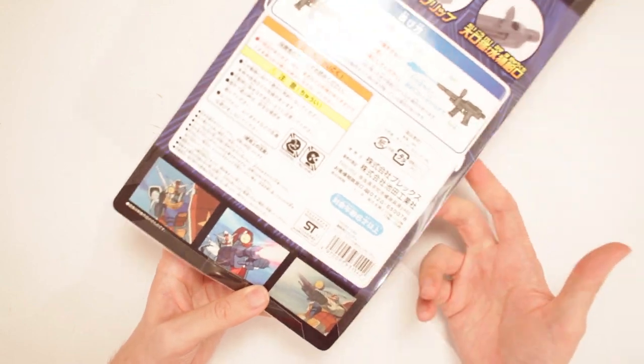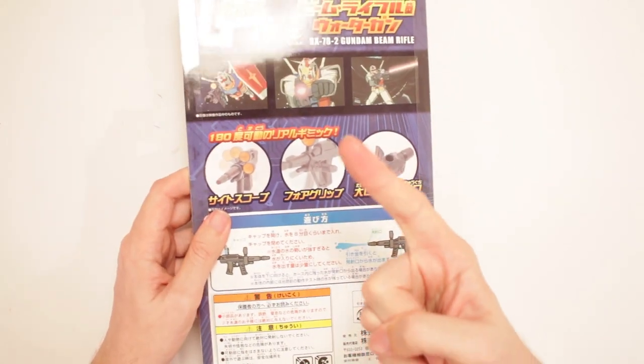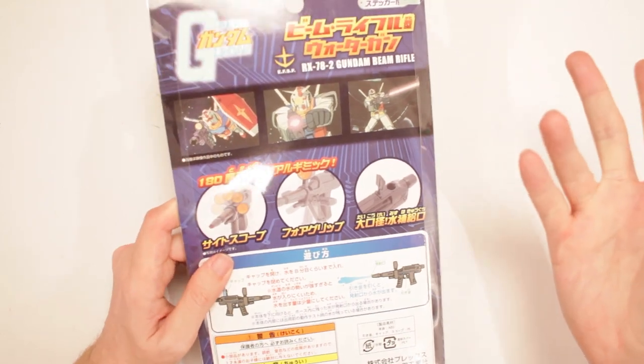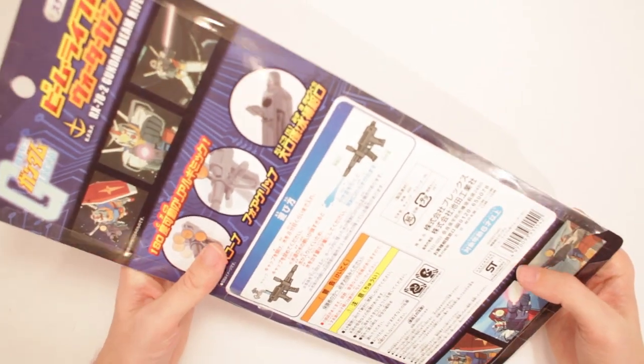I've never watched Gundam yet. I always feel like I should watch Gundam. I almost played that Gundam Warriors Dynasty Warriors game, and I didn't! So what should I do? Gundam fans, where should I start? Where's my Gundam starting point? You let me know, because after seeing a gigantic Gundam, I'm interested.